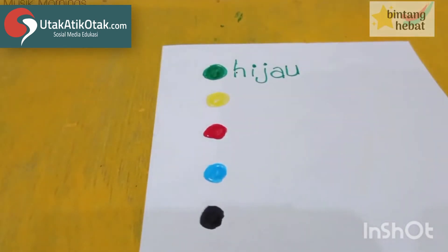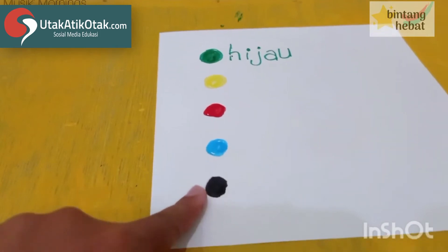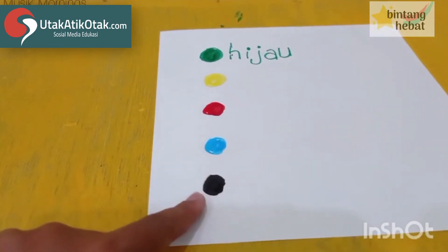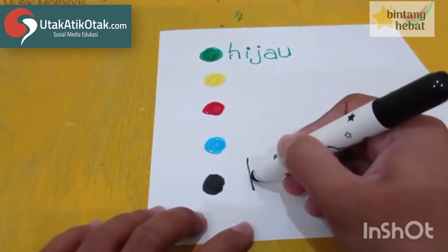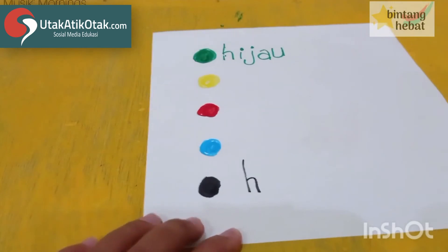Yeay! Lalu Butari minta yang bawah sendiri — ini apa ya? Warnanya warna apa ya? Bener, hitam! Tulisannya hitam gimana? H — bener, H lagi, sama seperti hijau tadi, H kayak kursi.